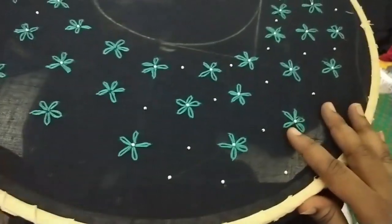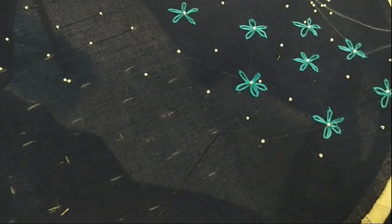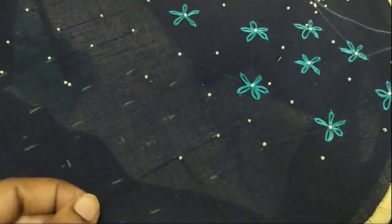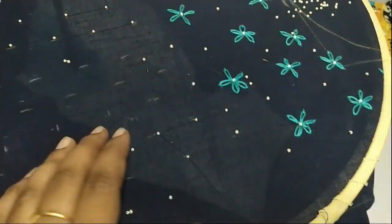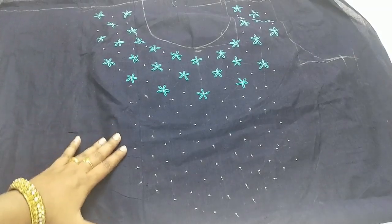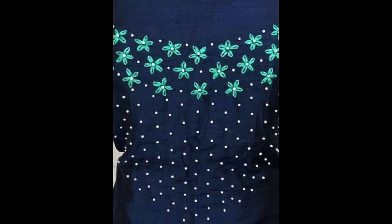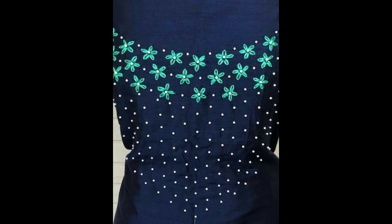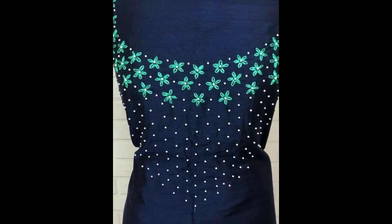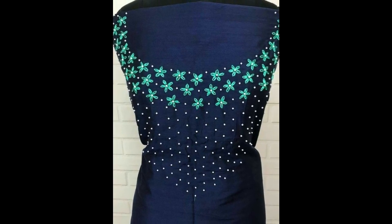In between the flowers I'm going to sew some beads like this. These are the designs of the three layers of flowers, and again I'm going to sew the beads on the downside in a random way. I've already marked the places where I'm going to sew the beads. Three layers of flowers continued by beads — you can see this is the end result and how it's going to look once it's done. I hope you liked this video! If you want more videos like this, don't forget to subscribe to my channel and hit the thumbs up button below. See you next time — take care, bye bye!